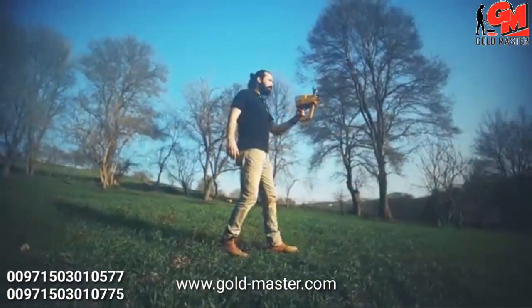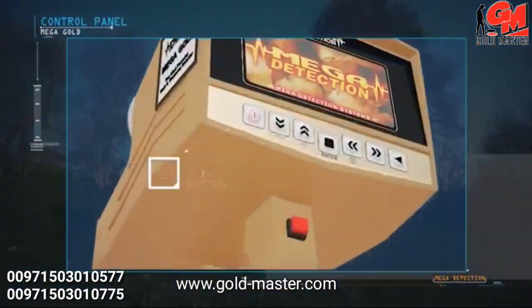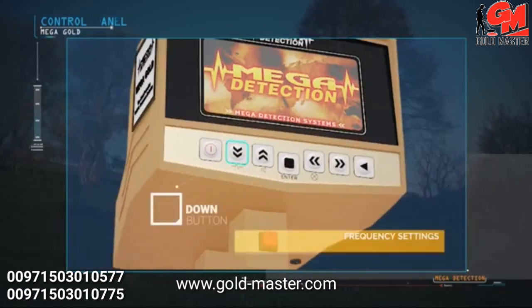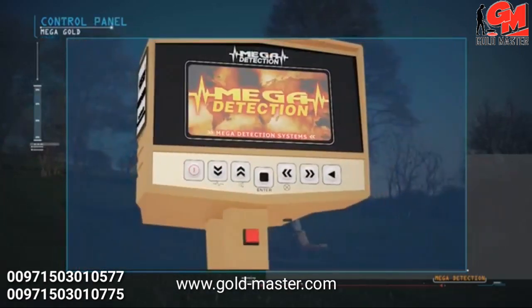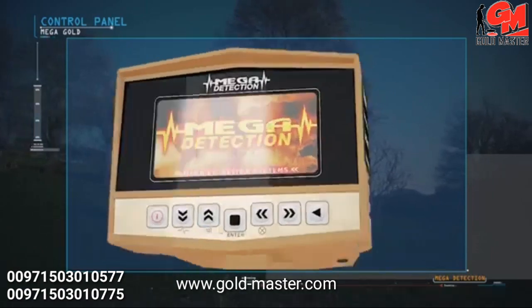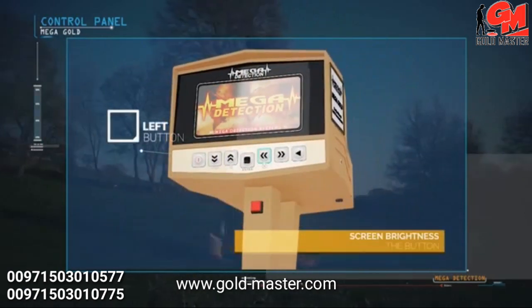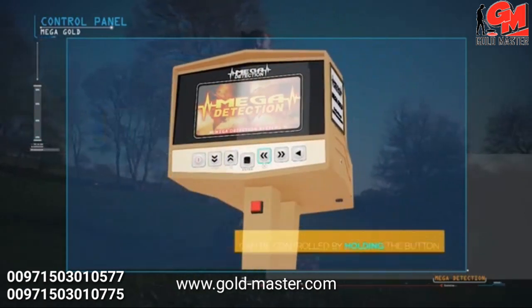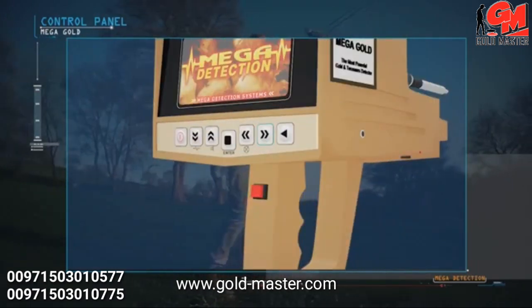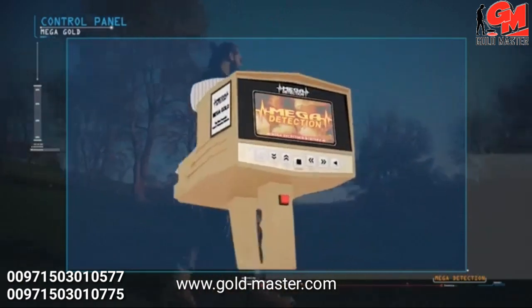Control panel explanations: The on/off button powers the device. The down button allows frequency setting adjustment when pressed and held. The up button mutes sound when pressed and held. The enter or selection button confirms choices. The left button navigates menus, and screen brightness can be controlled by pressing and holding it. The right button and back button return to the previous menu.